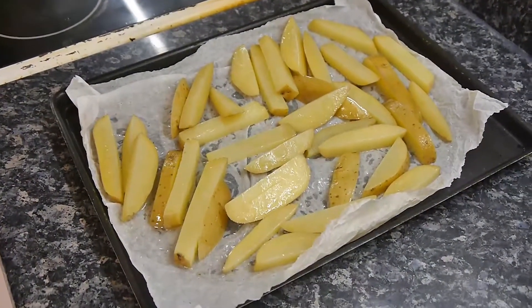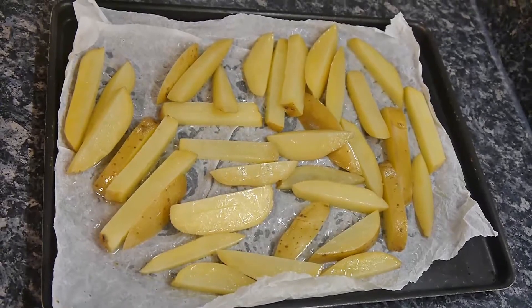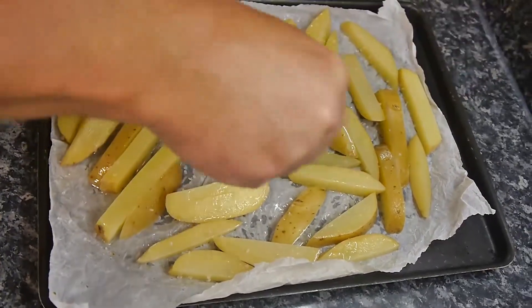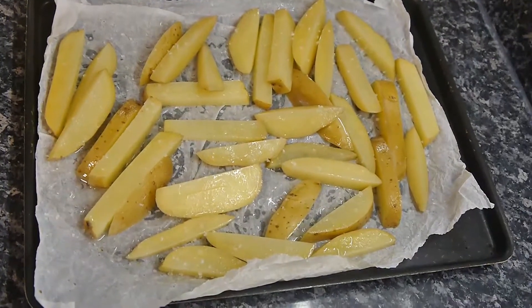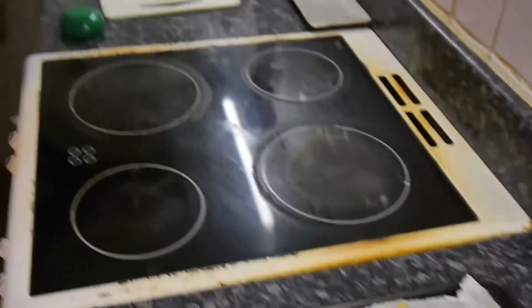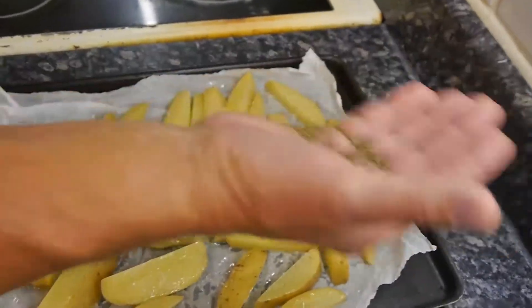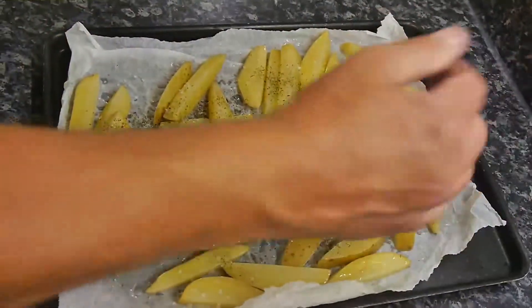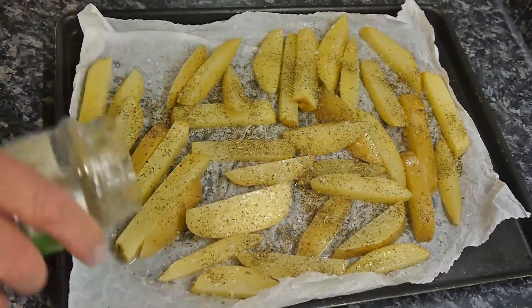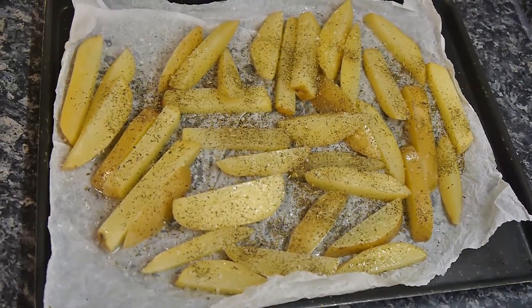Before we do that, we're going to go in with some salt. We'll do the cheffy salt thing — a bit more, one more for the cameras. Now we're going to get some dried herbs. These herbs can be any herbs you like — dried ones are best. In another video I talked about not putting woody herbs in an omelette or scrambled eggs, but you can with this. Just go like that — a little bit more. It just gives the potatoes a little bit of flavour. You could put a bit of paprika on there for some colour and more interest, but I can't be bothered.